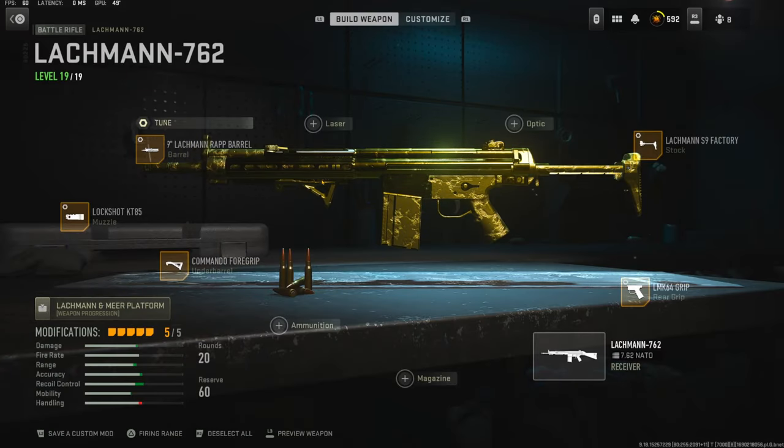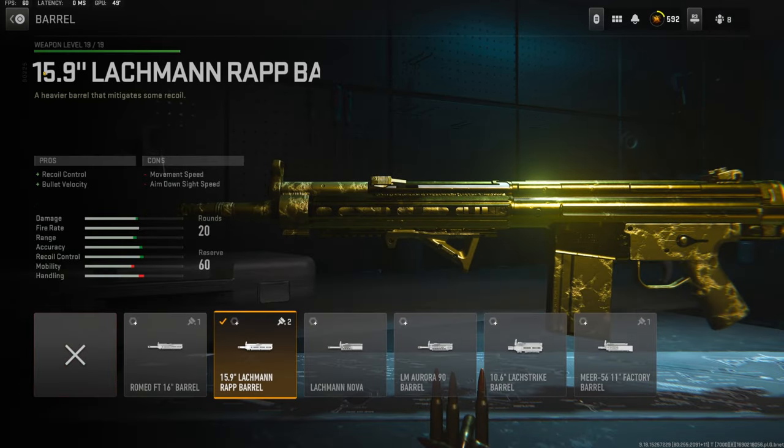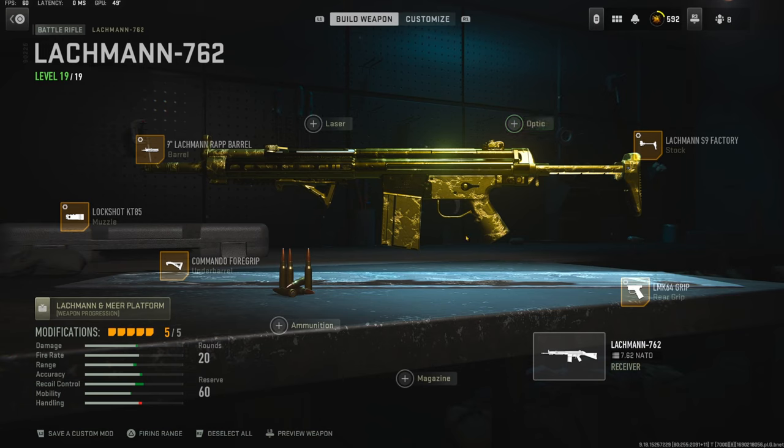This is probably my best class setup for this gun. I would change the barrel out if anything and probably put an optic, but that is personal preference. If you guys end up enjoying this gameplay let me know with a like and I'll catch you guys in the next one. Peace.